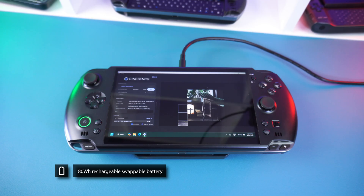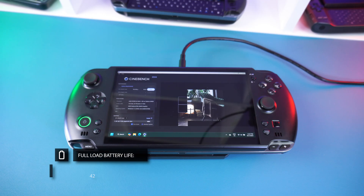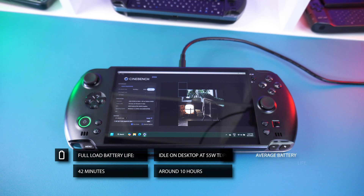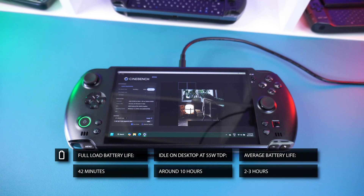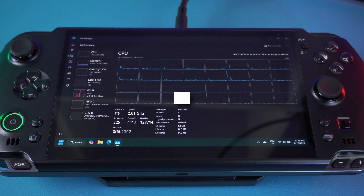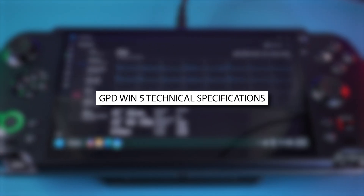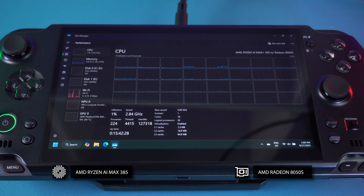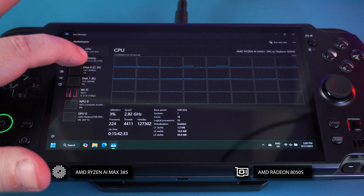We tested the battery by pushing the Win 5 to its limits at 80 watts TDP with full brightness settings, running Cinebench 2024 on loop. We got around 42 minutes, which is a little lower than expected.